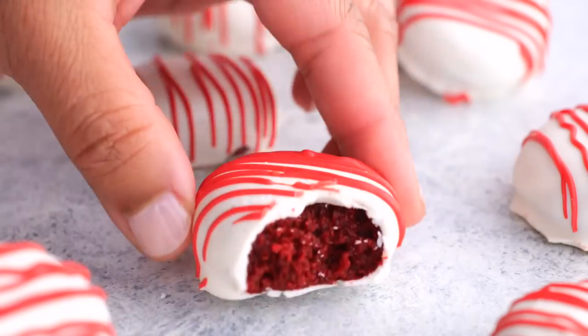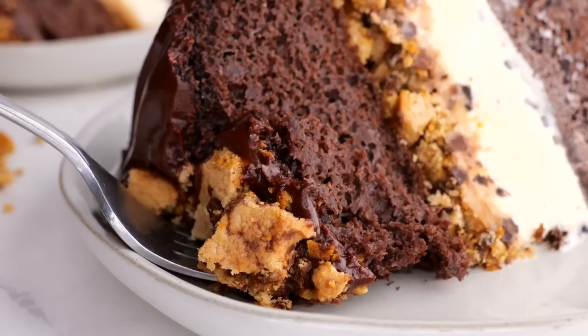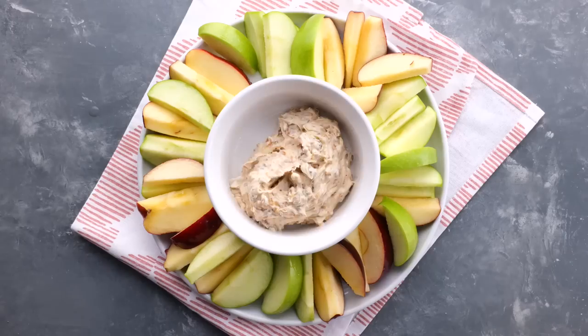Today I'm sharing with you my top five summer desserts that you are going to want to make over and over again.